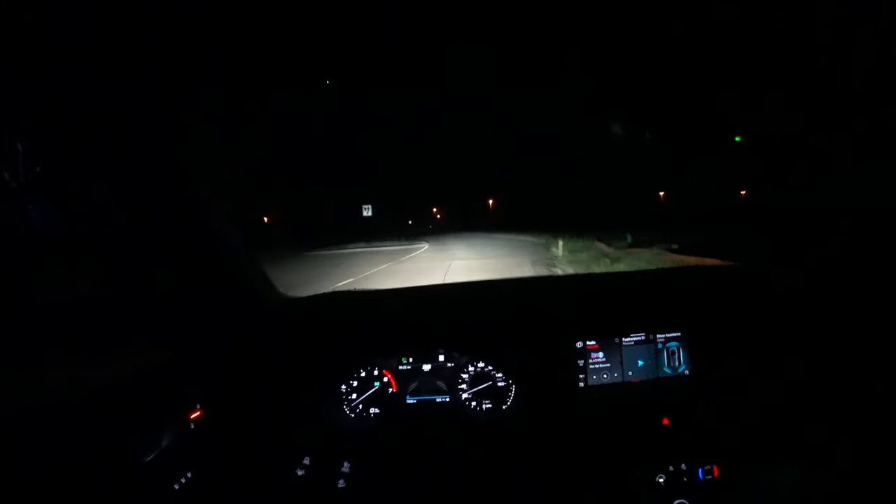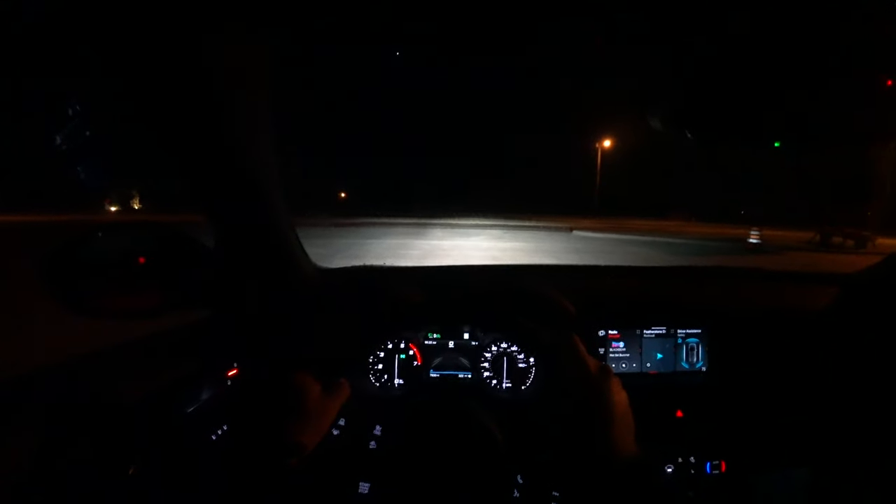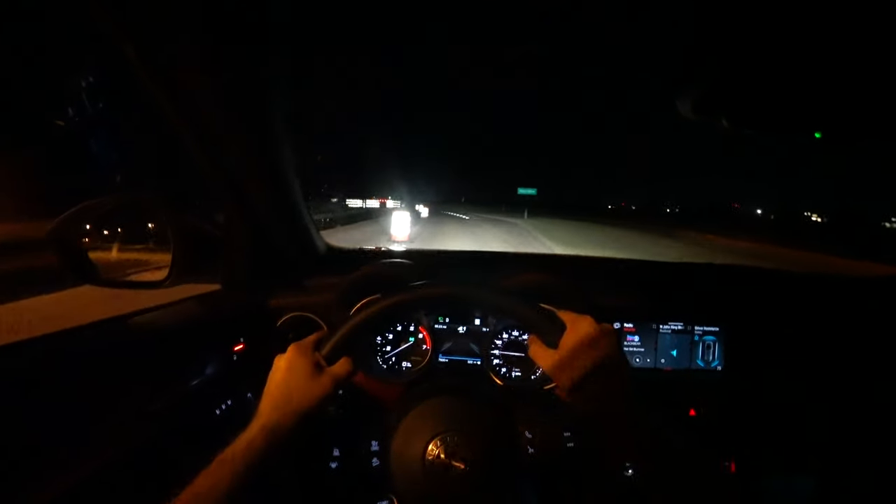We are just getting going in this Stelvio for this night review. I'm going to show you what these adaptive lights look like — low beams, high beams, and even the automatic high beams — because driving at night is a big part of owning your car. We'll be on a pretty well-illuminated road first, then get on a darker road. Even though this is not the Quadrifoglio model, even with the lower trim two-liter four-cylinder, this thing is still quick and fun to drive — about 5.4 seconds zero to 60. It still handles very well and has a really nice feel to it. Definitely a sporty nature to this Stelvio.